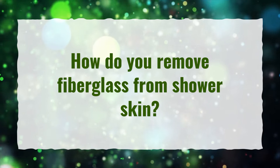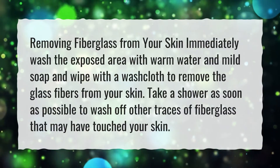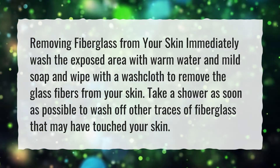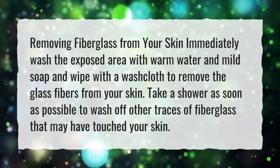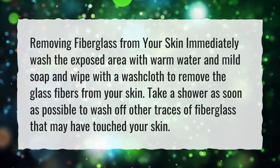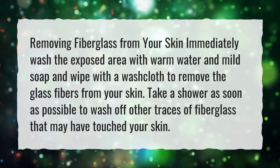How do you remove fiberglass from skin? Removing fiberglass from your skin: immediately wash the exposed area with warm water and mild soap, and wipe with a washcloth to remove the glass fibers from your skin. Take a shower as soon as possible to wash off other traces of fiberglass that may have touched your skin.